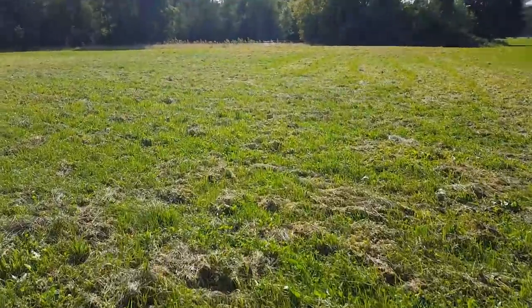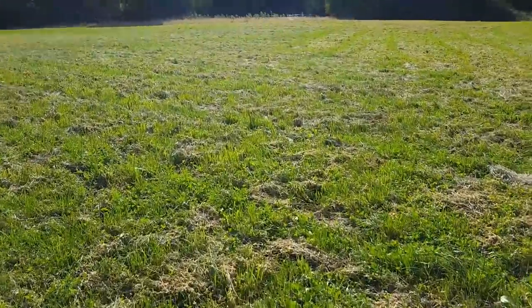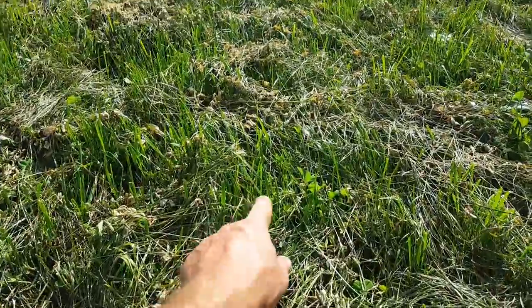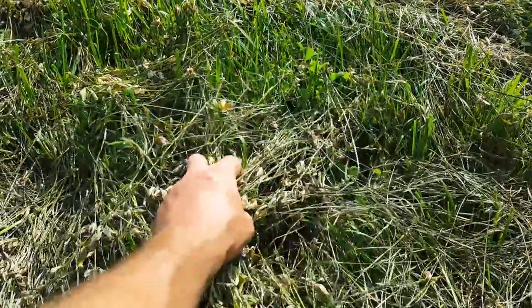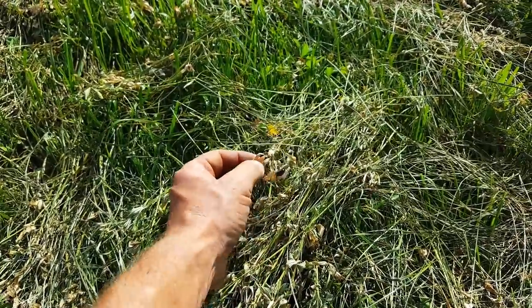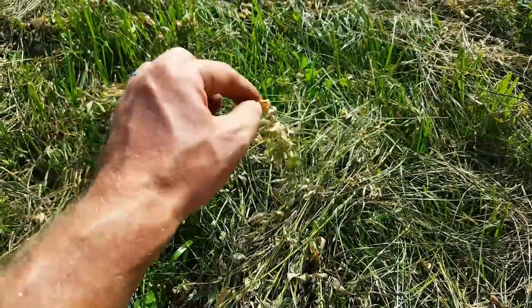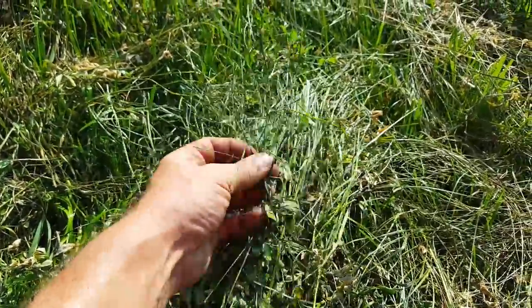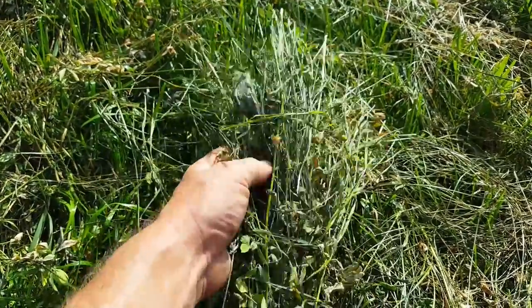What I like to do is just leave it sit, unraked in the field. You can see that the grass underneath has started to grow up about a half an inch to an inch from where we cut, and it actually helps lift the hay up off the ground a little bit. Some of the leaves on top are brown and a little fragile, but they're still holding to the stems. The stuff underneath is still nice and green, so this needs a little bit longer to dry out.